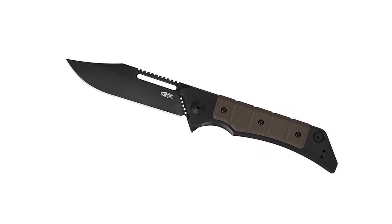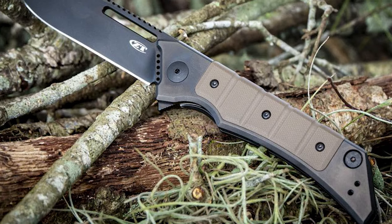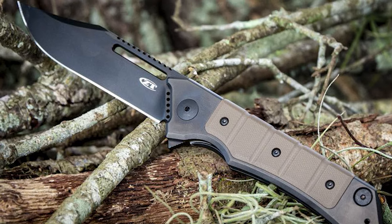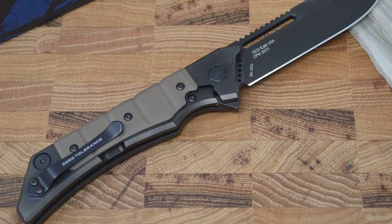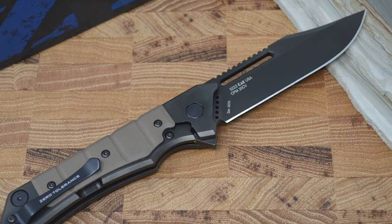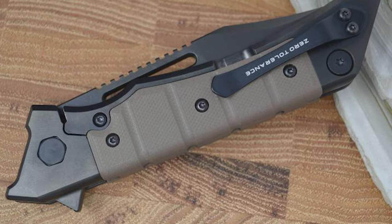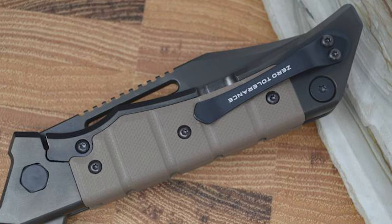Number 3: Zero Tolerance EDC manual opening knife. This knife takes its inspiration from a classic military knife and is made of CPM 20CV stainless steel. It has a 3.5-inch locking drop point blade with a 0.156-inch thickness. The closed length is 5 inches and the overall length is 8.6 inches. The blade offers exceptional hardness, wear resistance, toughness to resist impact, and corrosion resistance.